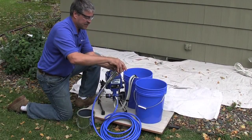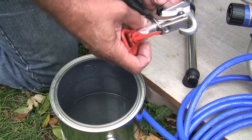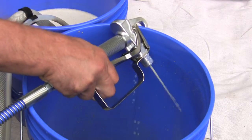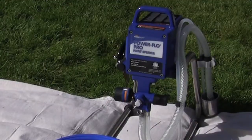Not only is painting with a Power Flow Pro easy, cleanup is also a breeze. Place tip in a bucket of clean water. Flush pump by spraying water into a bucket until water is clear of paint. Once it's all clear, wipe everything off and the Power Flow Pro is ready for storage.